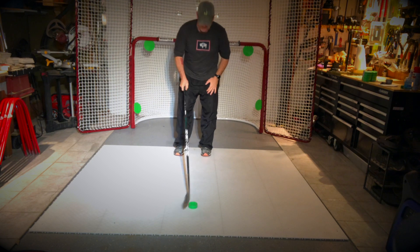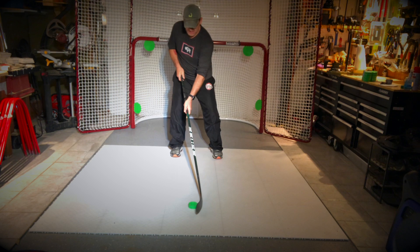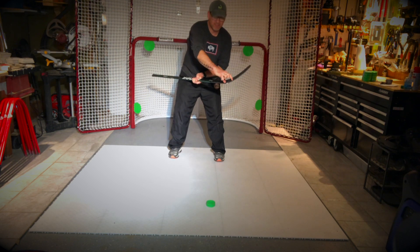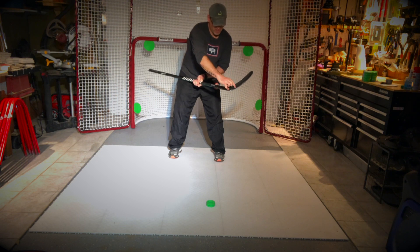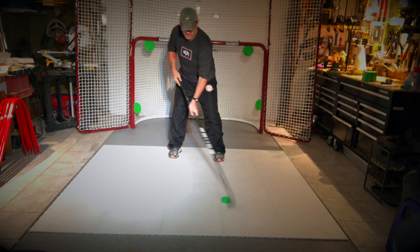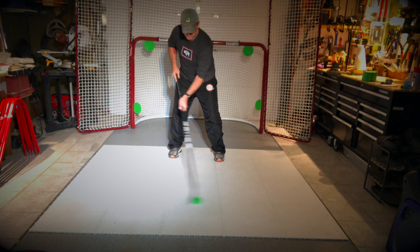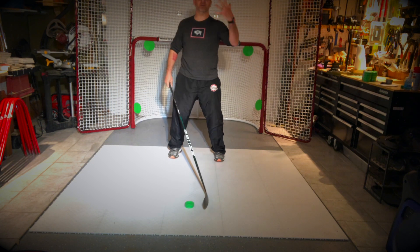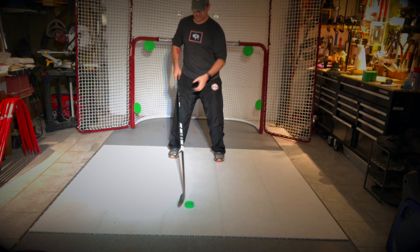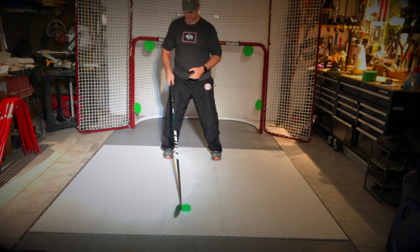First thing we're going to do is work on stick handling. My top hand is up by my body and I want to stick handle as quickly as I can, trying to use the puck on the heel of my stick so I can really speed up by rotating left and right. I'm not a particularly fast stick handler, but it's as quick as you can get it to go — pretty fast.